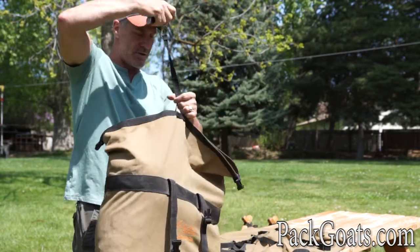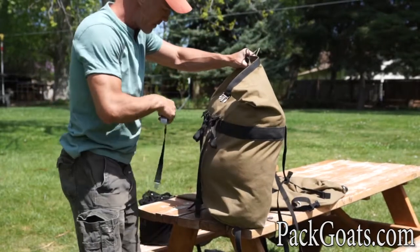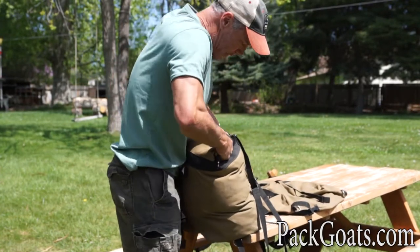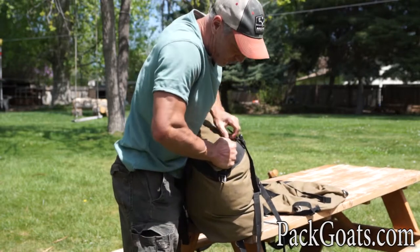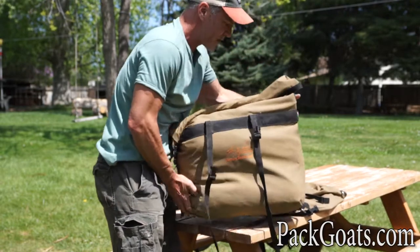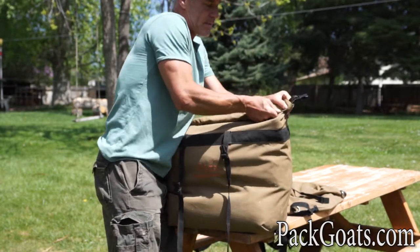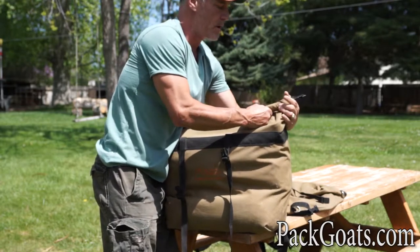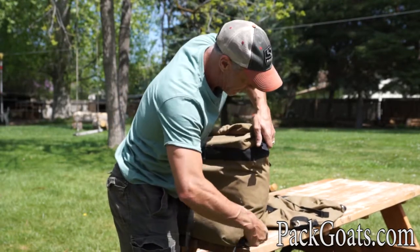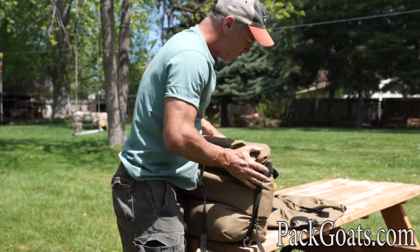This one is right at 20 pounds, which is a load I'm comfortable with. I'm going to roll it up nice and tight — I take this corner down, pull it up, cinch it down tight, then do the same on the other side. As a rule I try to roll toward the goat, though it doesn't really matter. Then I cinch it down and now it's a nice, compact load.